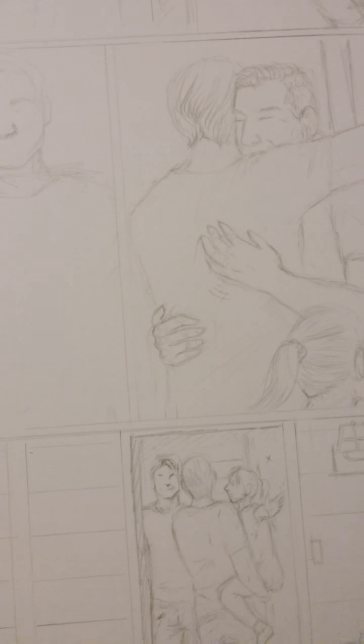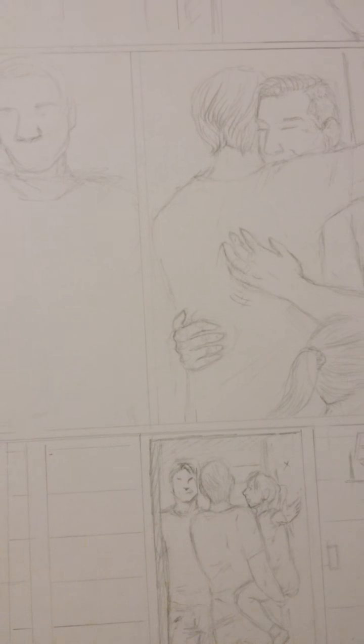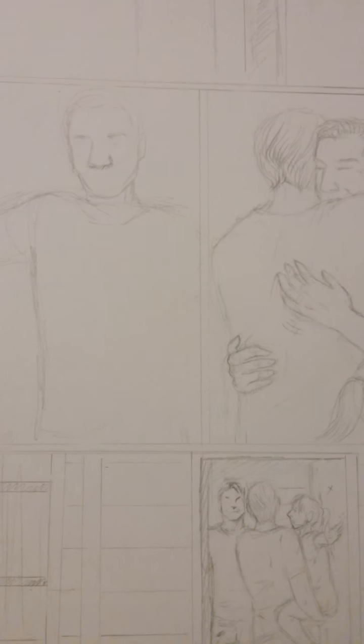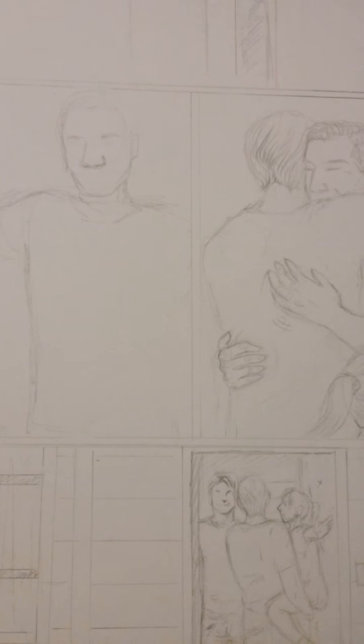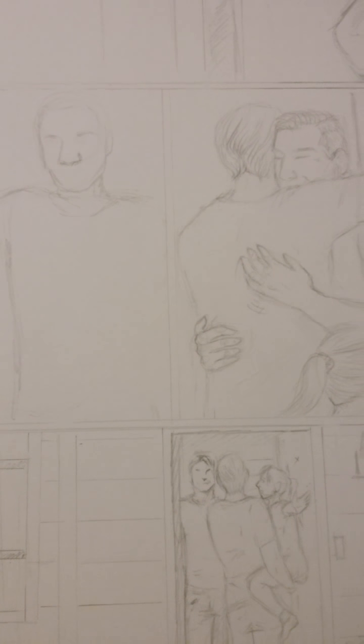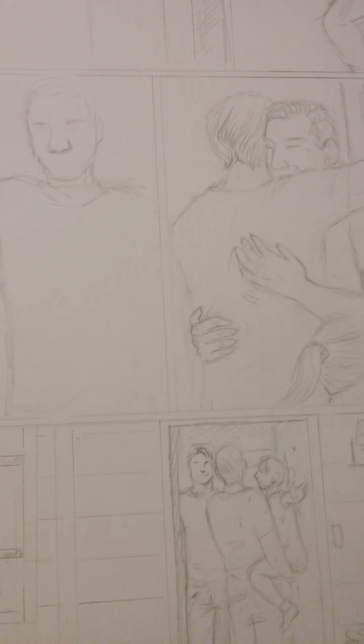If you hear screaming in the background, don't worry — it's not people, it's birds. I have several birds, and they probably hear me talking so they think they have to interject their opinion into everything. If you want to see videos of the birds, I'll post some, though you might not be able to hear anything because they'll probably be screaming at the camera trying to eat it.